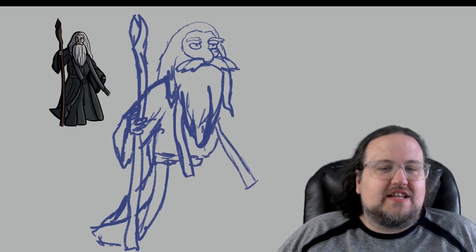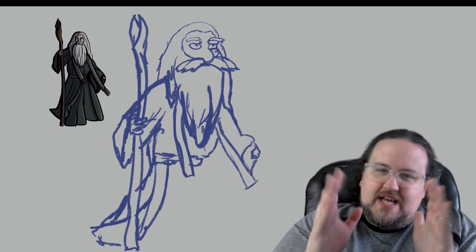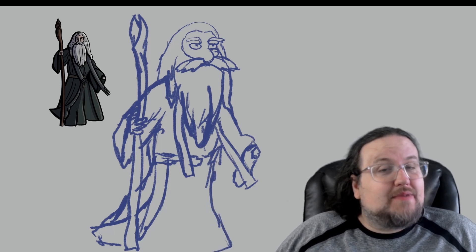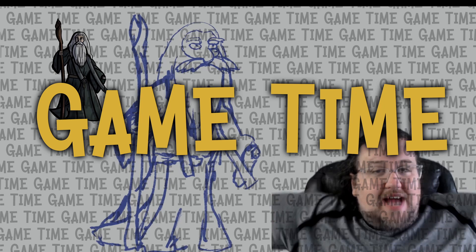We're getting our sketching detail in here. You'll notice the body's a little bit slanted, so we'll nudge that a bit more to get it into a better position. And I think we're just about done our sketch, and that means it's time for game time!